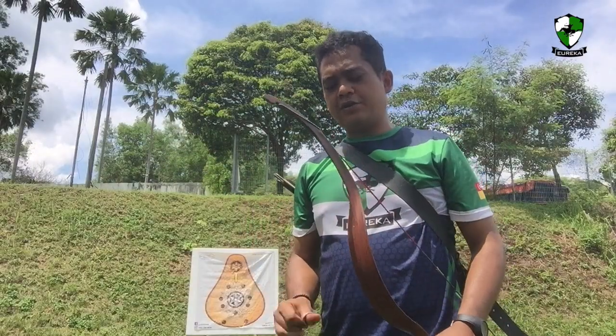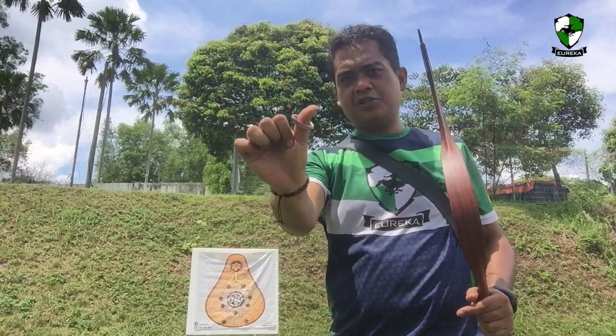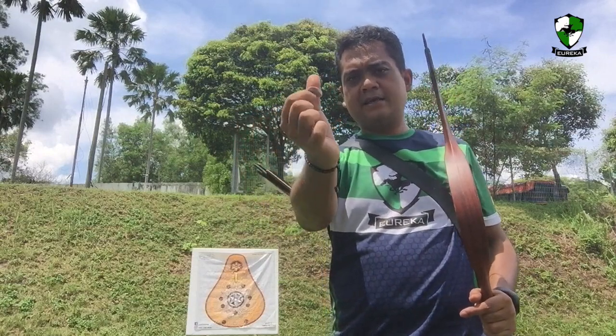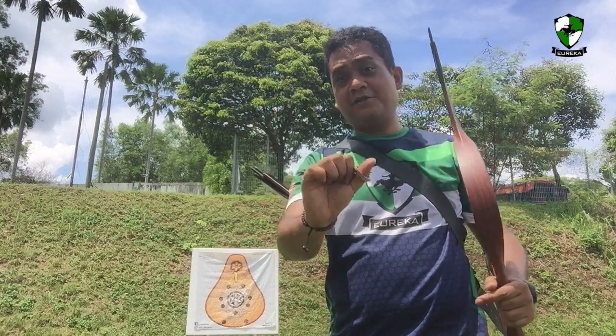For the first ring that we're going to try, we're going to try this hybrid model that I've made. It's small like a Turkish thumb ring, but it has a little lip there like a Korean ring. Let's see how it shoots.